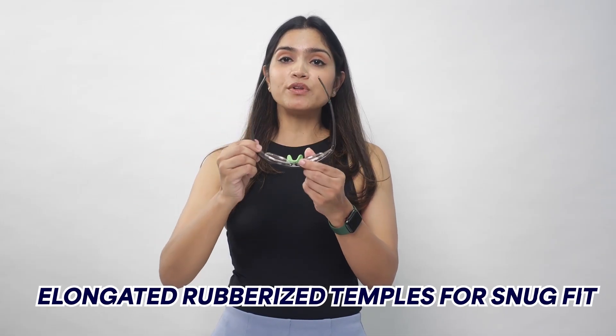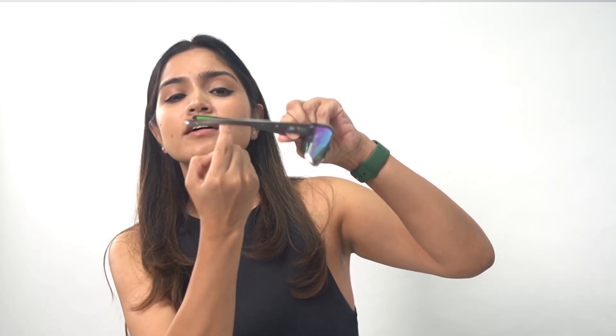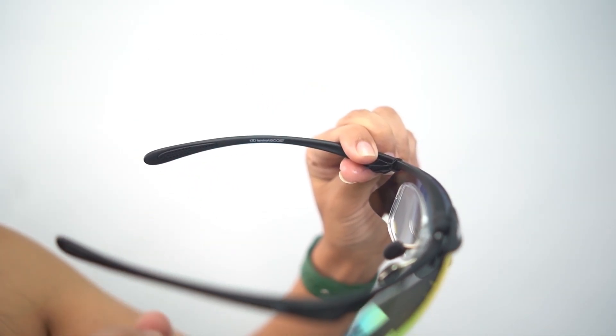If you look at the temples, these are elongated temples which will give you a snug fit. The detailing here features a rubber-designed temple tip, which makes your glasses a snug fit so they won't fall off your face very easily.